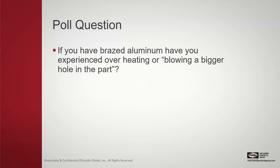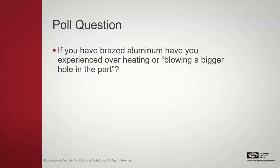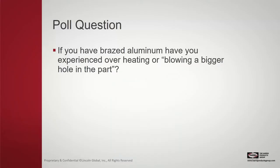Another poll question: if you have brazed aluminum, have you experienced overheating or blowing a bigger hole in the part? Results: 77% said yes, and 22% said no. The overheating result is not uncommon — most of us are used to brazing copper joints, which take a much longer time to heat. We think we've got to really heat it up, but as you can see, with aluminum it happens in a matter of seconds as opposed to maybe a minute or more to heat copper.